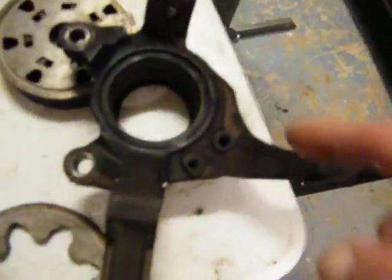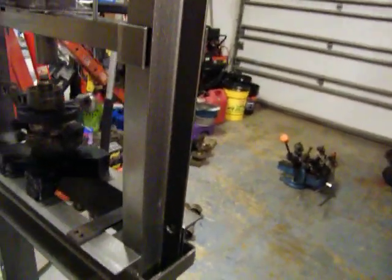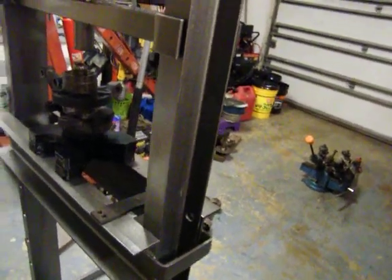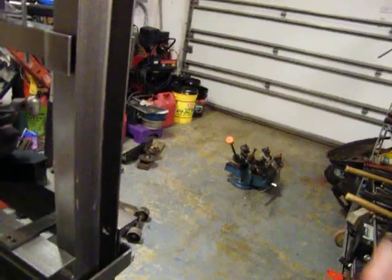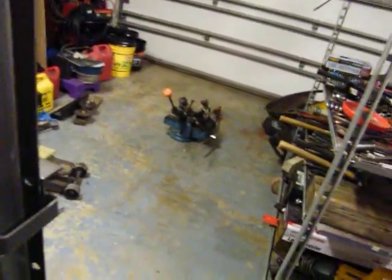And that's the old ones right there — the old hubs. And this is what you look like when you get them out, and you clean it up real good, and there it is. The car will have a whole brand new front end under it, and it'll last her another two more years easily.